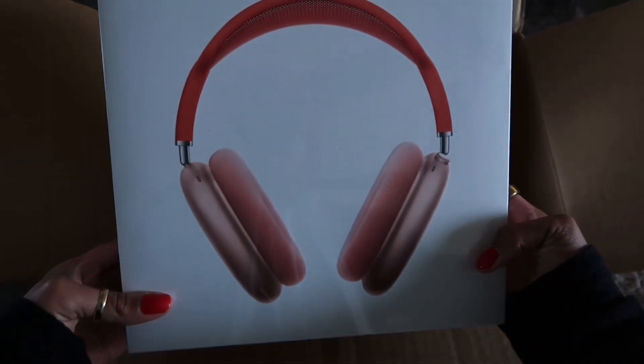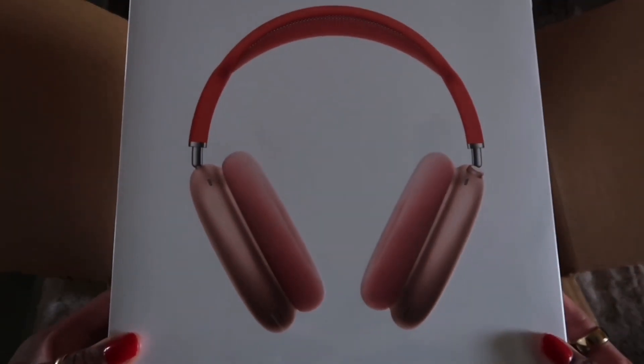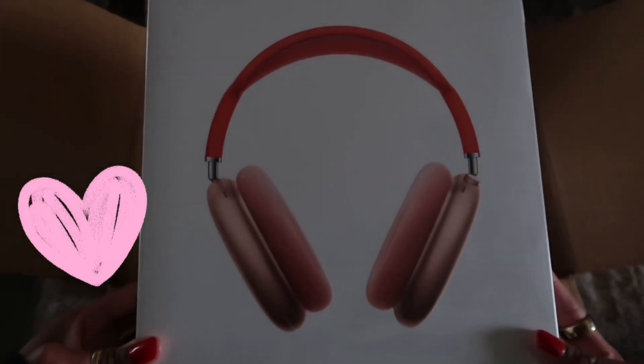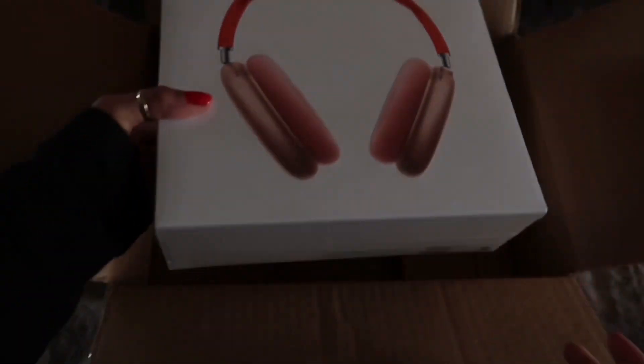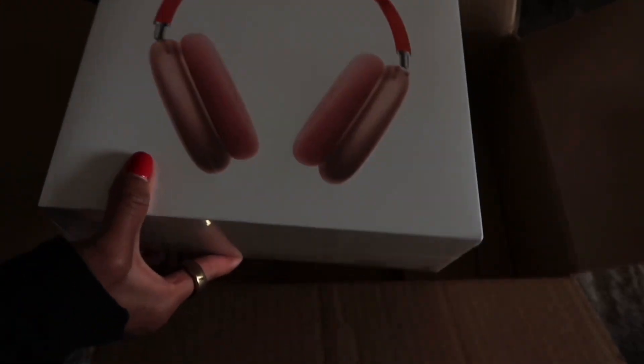So I did opt for the pink color just because it's super girly to me and like I said it just reminds me of bubble gum. These just look so chic, so I'm gonna go ahead and cut this open and show you guys what they look like up close.